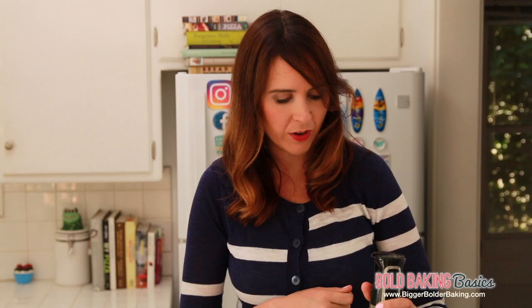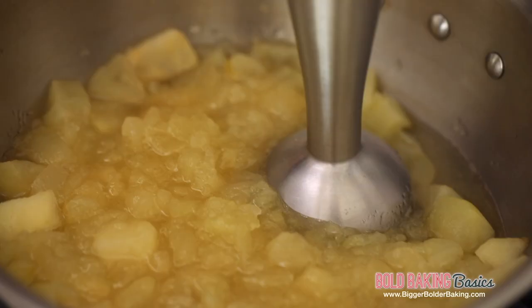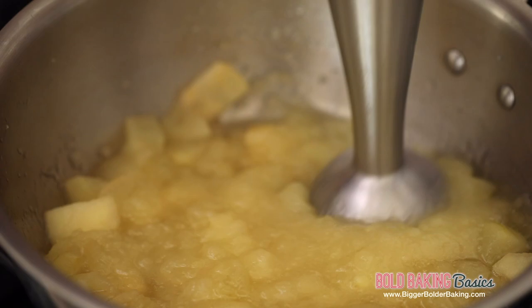We're going to turn off the heat altogether. Now I have an immersion blender — you can also use a potato masher, which will work really well too because the apples are so soft. All we're going to do is put this into our pot and blend it up until our apples are lovely and pureed.